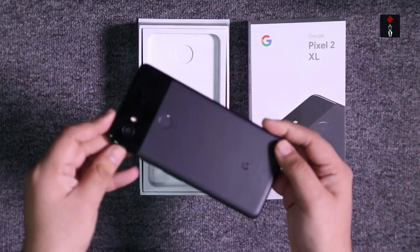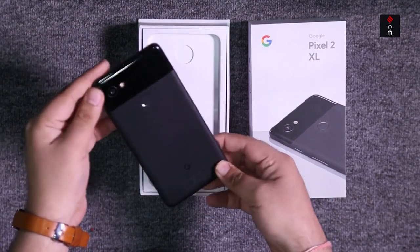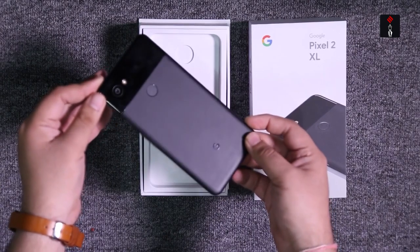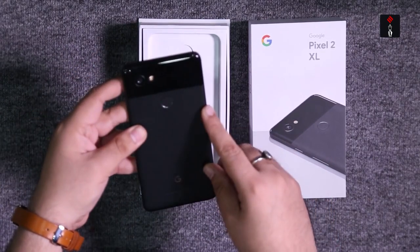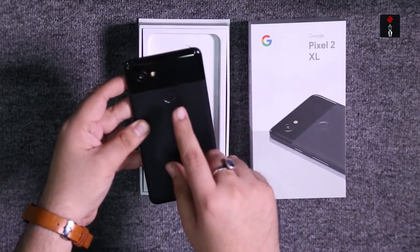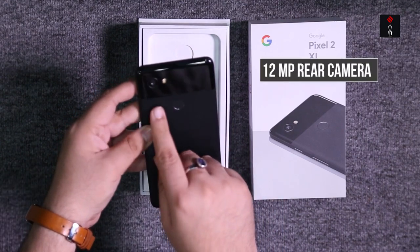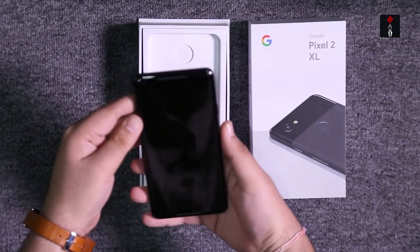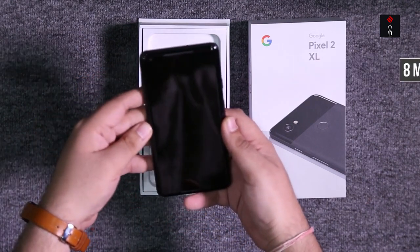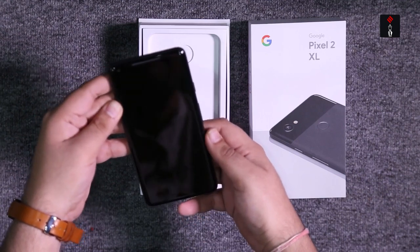This is the phone — the Pixel 2 XL. As you can see, it's slightly slimmer than the original Pixel XL, which was launched last year. The phone is made out of aluminum. It has a fingerprint sensor on the back, a 12 megapixel shooter on the rear, and an 8 megapixel camera on the front. This is the first phone from Google to have thin bezels.